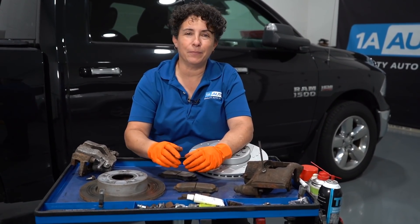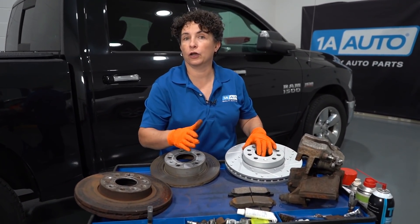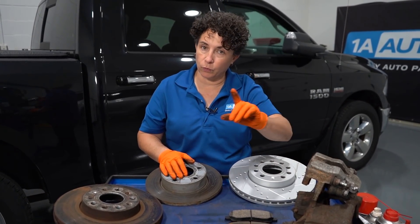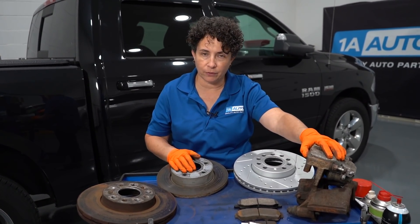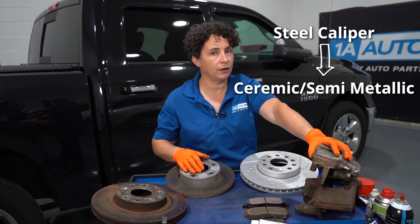Your car will still stop, but you're not going to like the results. So if your car has an aluminum caliper — check with a magnet, tap it, if there's no magnet grab it's aluminum — you have to have ceramic. If it's steel, you can use both ceramic or semi-metallic. No difference.